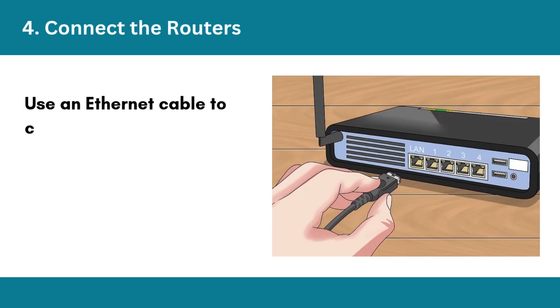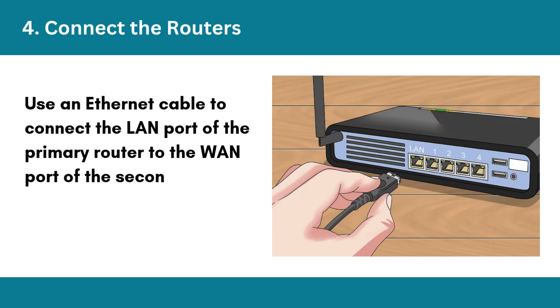Step 4: Connect the routers. Use an Ethernet cable to connect the LAN port of the primary router to the WAN port of the secondary router.